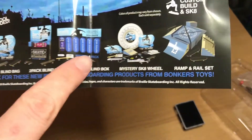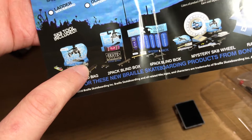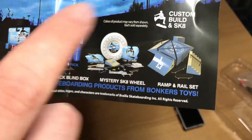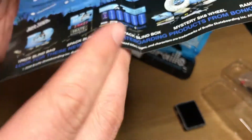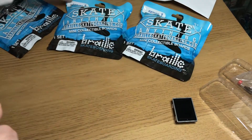If you want to see me open any more of these, or if you want me to get the skate park set, leave a comment below and I'll eventually get it. So that's the first pack — I got the tablet. Let's move on to the second one.